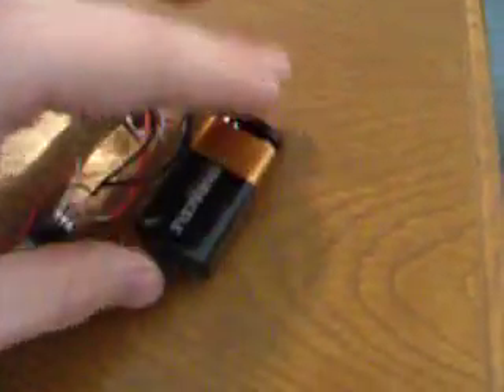First, I took a 9-volt battery — just a regular Duracell battery — and I got a clip that goes on to the end of it from Radio Shack. It has two wires coming out, a red and a black, so that's power and ground.